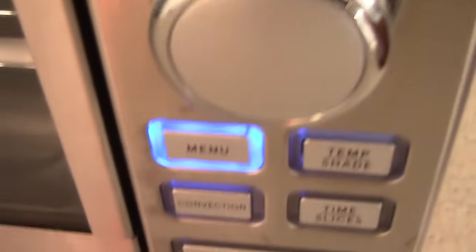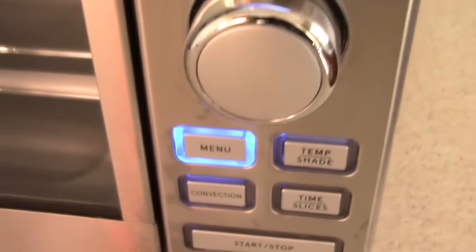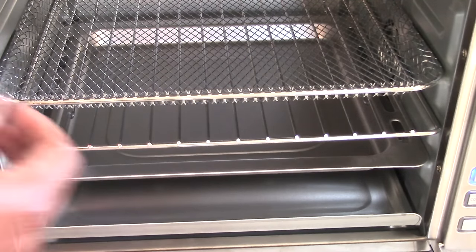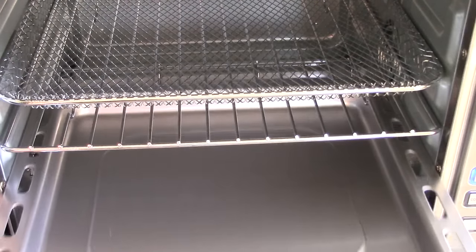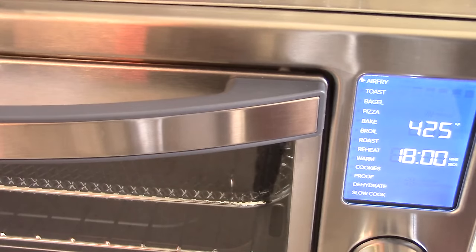Down here you've got menu, temp, shade, convection, time, slices, and start/stop. Pretty straightforward — this is how you pick what you want. I'm not mad at this oven at all. With this oven I don't see an interior light up in the corners, but look — you get this, and you get this, and you get this for $100. That's not bad. Let's turn on air fry — it goes up to 450 degrees — I'll set it for one minute and hit start.